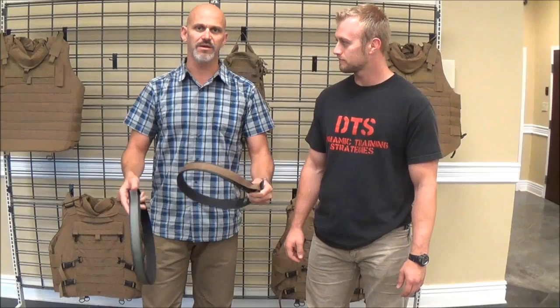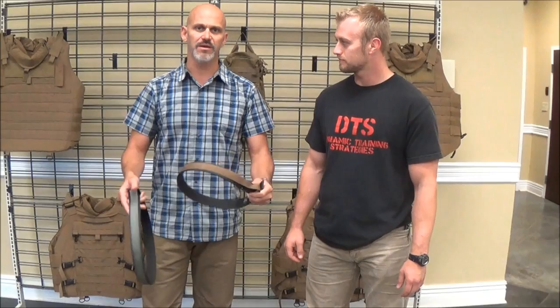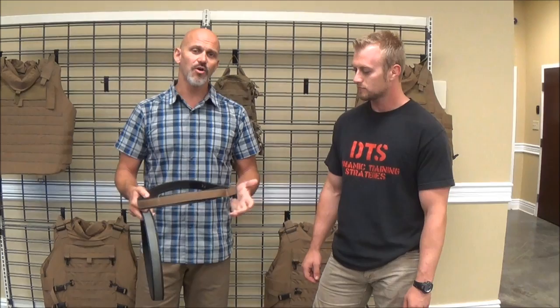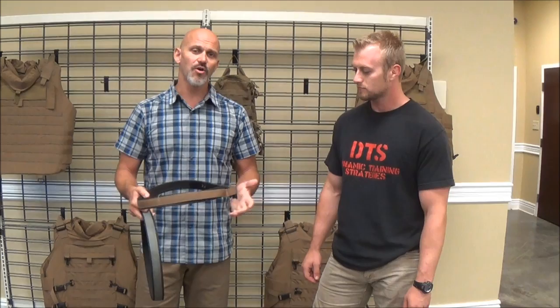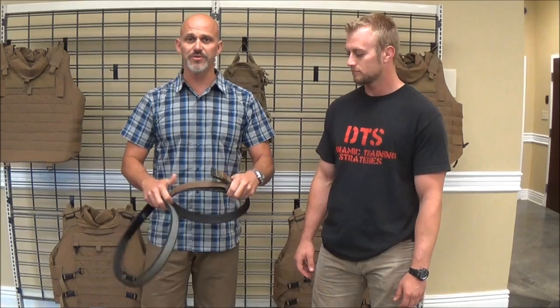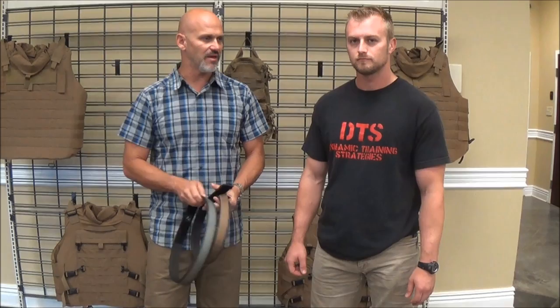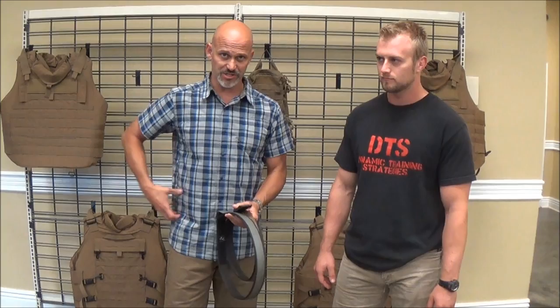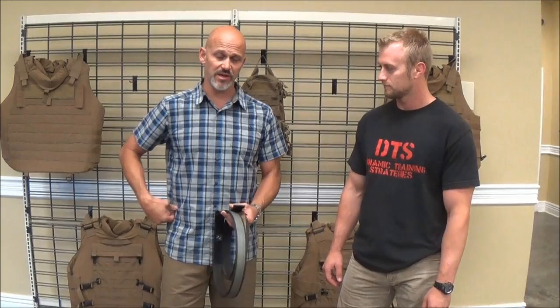One thing people ask about is whether they can put a lot of different gear on it. If you notice, this isn't a super thick belt — it's relatively thin — but it's very vertically stable, so you can slip all the gear you want on there, holsters and things like that. We do have a new line of EDC outside-the-waistband holsters coming in the Range and Carry line. The whole idea was range and carry: not just a leather dress belt, but also not something that would look completely ridiculous if you put on a pair of jeans and wore it to the mall. This is a belt you can use every day and on the range. We try to get as much consistency as possible between the equipment students use on the range and what they're wearing in everyday life.